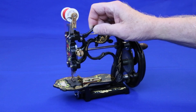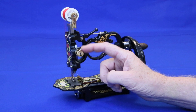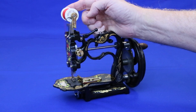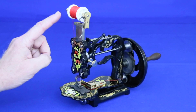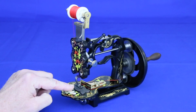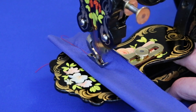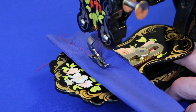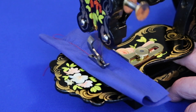This lever lifts the presser foot. This knob is the stitch length adjuster, and a nut on the far side of the spool adjusts the tension. Threading couldn't be easier — simply bring the thread straight down to the needle and pass it through the eye from left to right. In spite of being old enough to have sewn uniforms for the American Civil War, this machine still sews a great stitch.